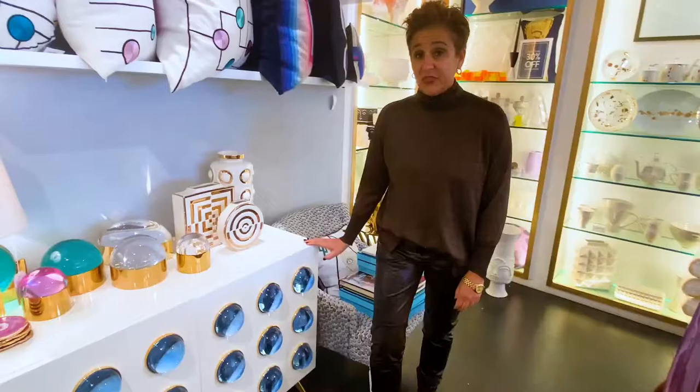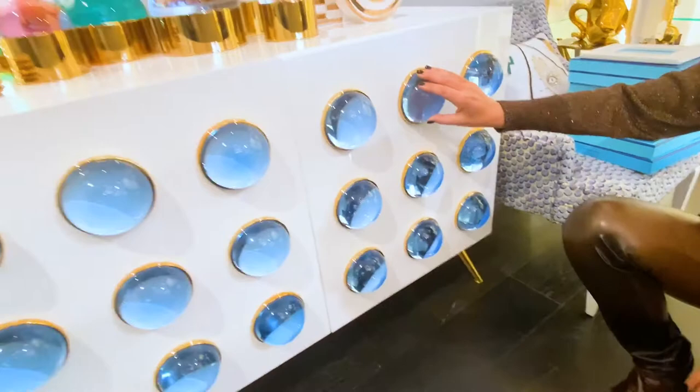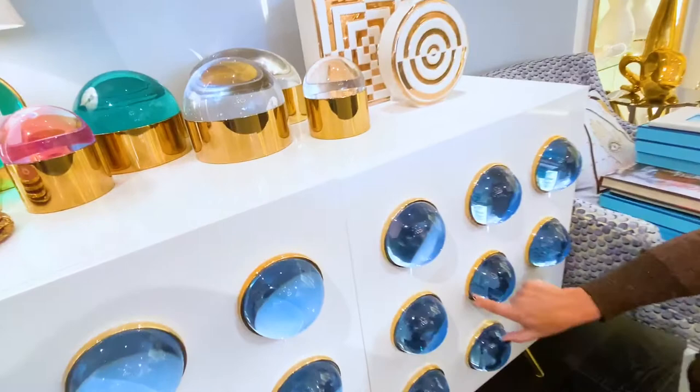We came to Jonathan Adler just for you, so I wanted to show you the Globo cabinet. What I love about this for you are the clear acrylic tinted in a blue dots all over the front of it, which I think are perfect for a child's room — they're fun, they're whimsical, they add color. The body of this is in a white lacquer, offset with polished brass legs and trim around what's called the Globo, or the Globes, in bright blue. This piece is so fun and perfect for your child's room.